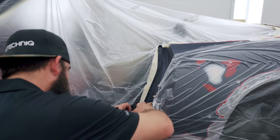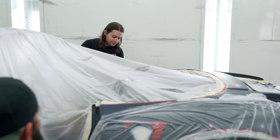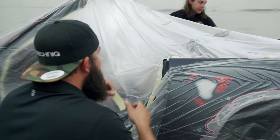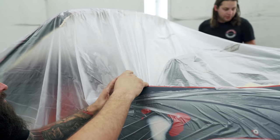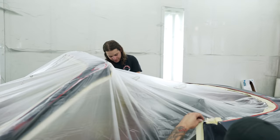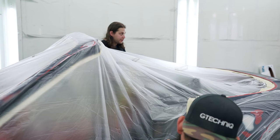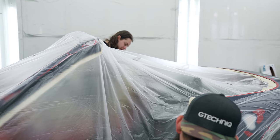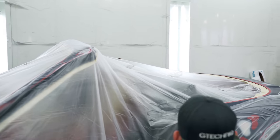How long have you been painting, Francisco? Here, maybe four or five years. Before that, I was at another shop, only prepping though, for three years. And then before that, in high school, they had a thing called Tech Campus — it was like a trade school. We would go junior year and senior year. They had collision repair, and we'd do that for half a day.